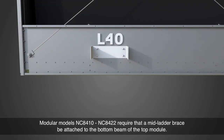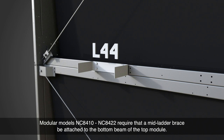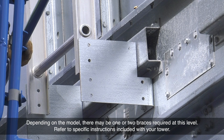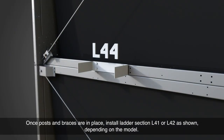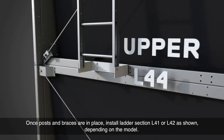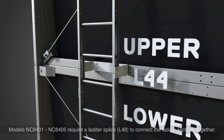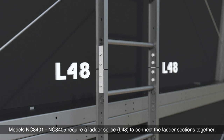Modular models NC8410 through NC8422 require that a mid-ladder brace be attached to the bottom beam of the top module. Depending on the model, there may be one or two braces required at this level — refer to the specific instructions included with your tower. Once the posts and braces are in place, install ladder section L41 or L42 as shown, depending on the model. Models NC8401 through NC8405 require a ladder splice L48 to connect the ladder sections together.